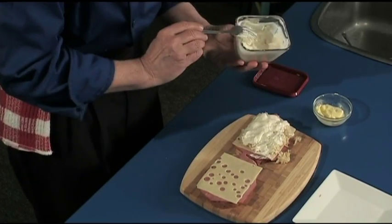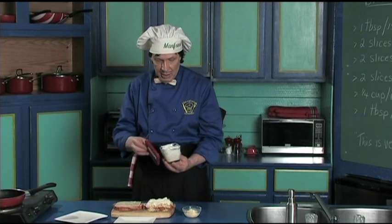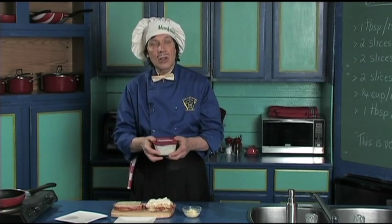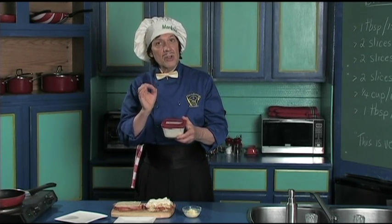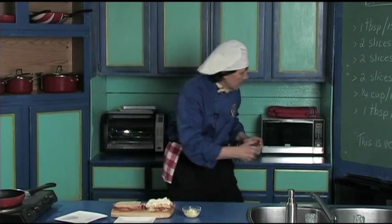That's good. Wipe this off, put that in the sink. Put the top back on. These are called the leftovers. We can make another sandwich tomorrow, or the blue cheese dressing is also very good for salad. So we may have the salad later. Put this back in the fridge.